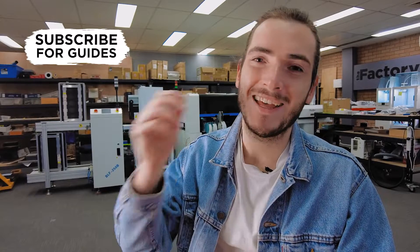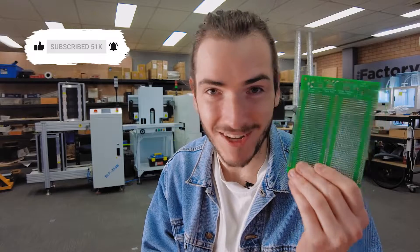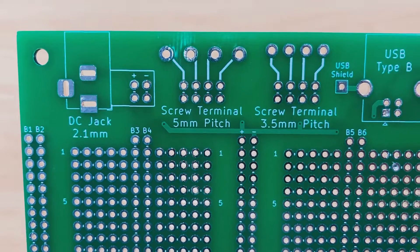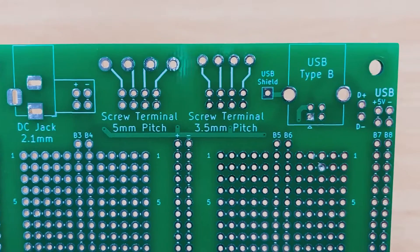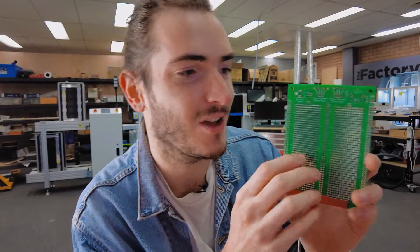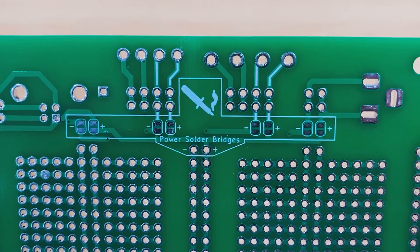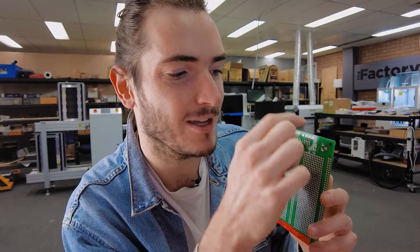Last week we began our quest for the perfect protoboard. Today the prototypes have arrived and there's even been a few design changes between now and then, so let's take a closer look at what's been changed. We've made some minor changes to the artwork just to make things a little bit clearer to read. The bus labels have changed, and that's because on the back we've actually included some solder jumper options so that you can easily connect those power input options to the center bus.